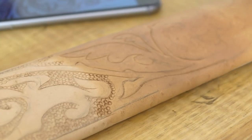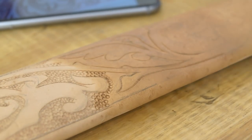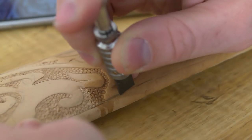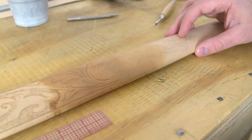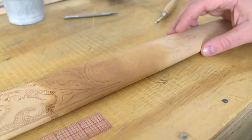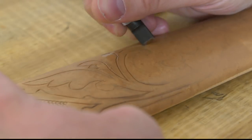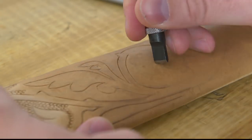The swivel knife is something I've been getting used to, and by the end of this project I feel really comfortable with it. The key is getting used to the way it moves. When the leather is really wet it's going to slide right through. You'll need a sharp edge on the knife, but just making sure you're flowing — causing the knife to flow through the leather, not scraping.